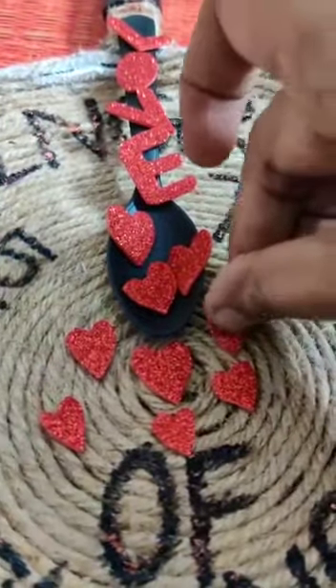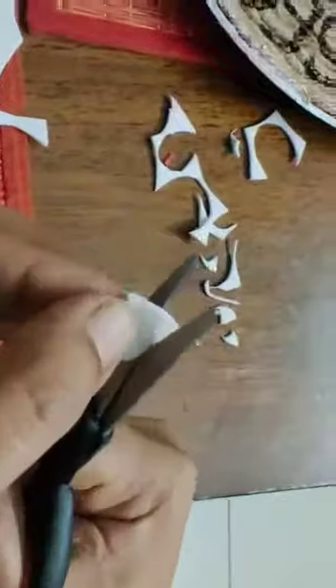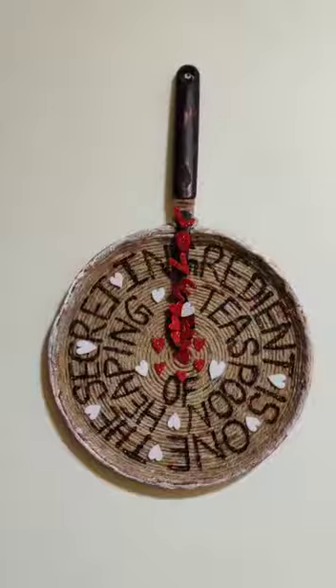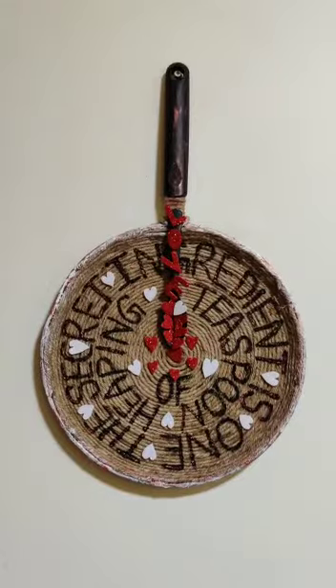I am sticking all the hearts and the 'love' cutouts I made using glitter paper. This is how I made the hearts using a scissor. Now it's ready and hanging on my kitchen wall. Hope you like it, thank you!